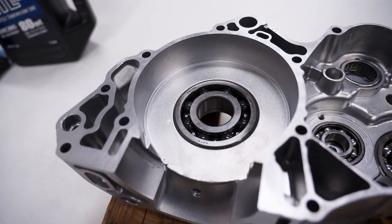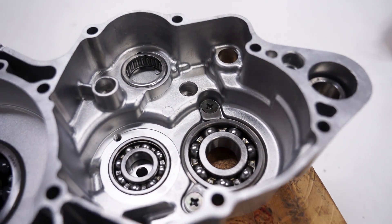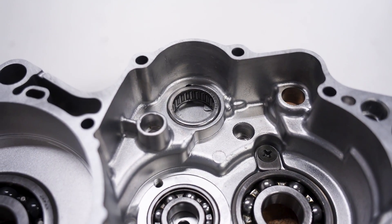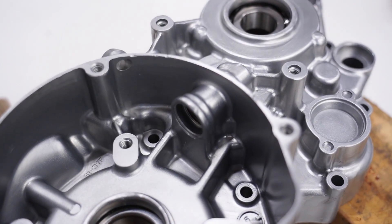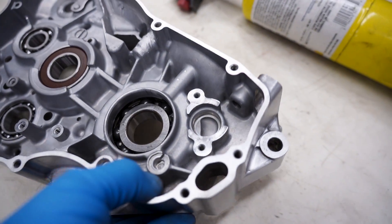All the bearings are in and seated, lubed up, ready to go, with the retaining clips in. Now the needle bearings are the tough ones — there's really no easy way to get those in. You just cool them as much as you can and pretty much have to resort to tapping them in.